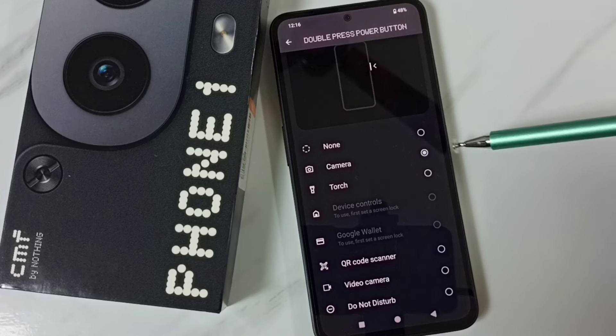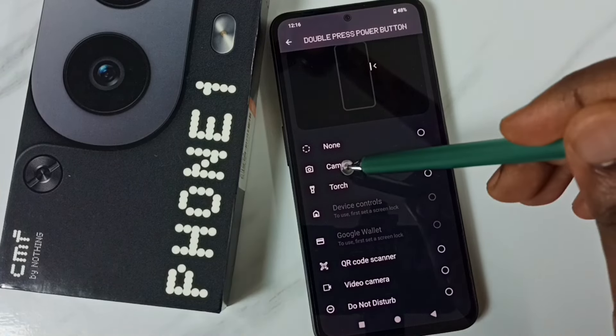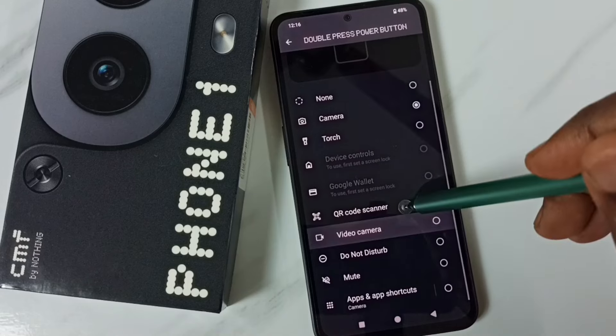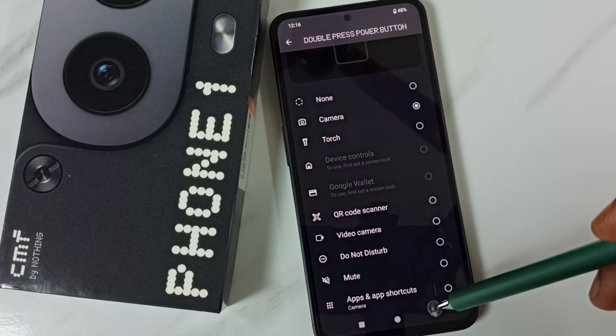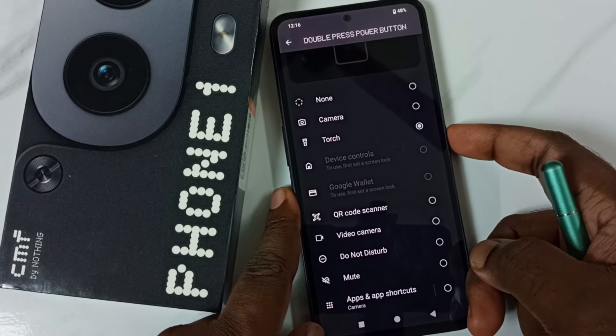By default, double press would open Camera. We can change it — we can select one option from this list. Let me set Torch. After that, let me double press this power button.